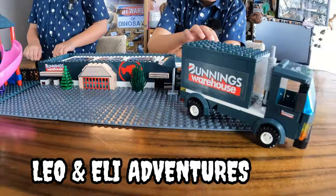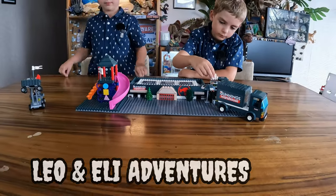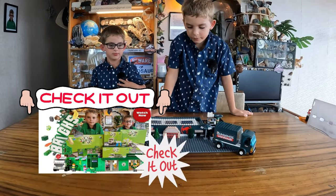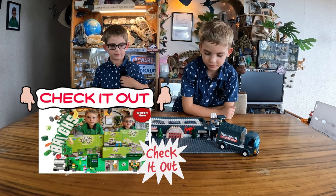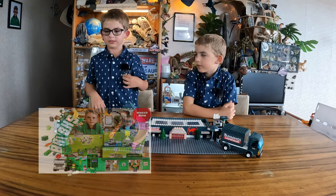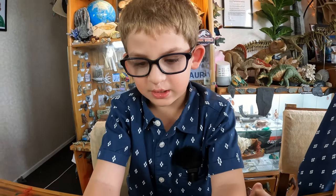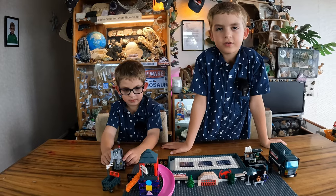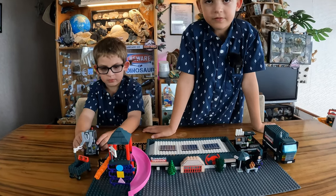We're always uploading new videos, so like them and subscribe to our channel now. You can look for our countdown where we bought our countdown Legos — go on the link to see it. It's fun building it, but I don't like it because it's not the same scale of everything.